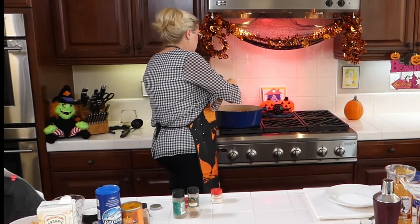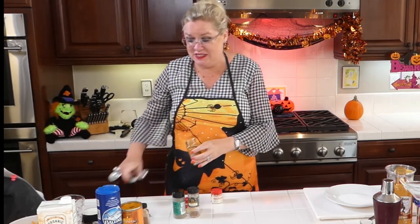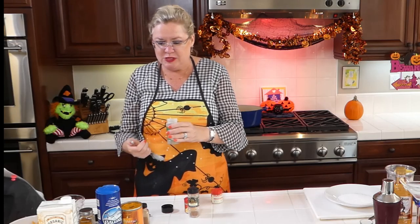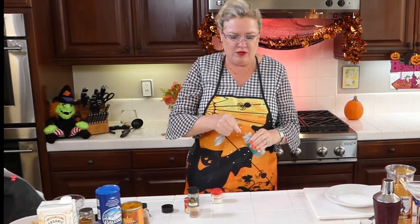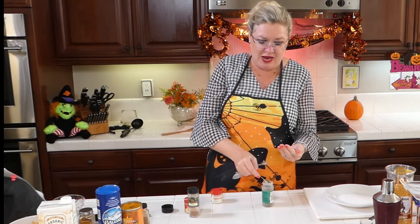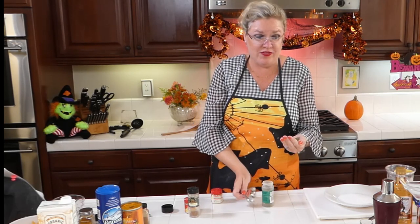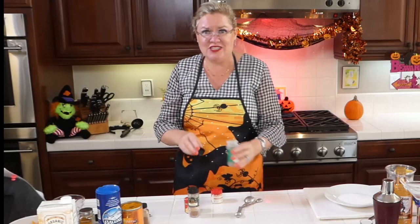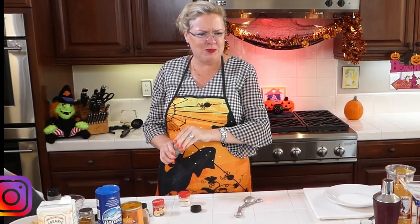I'm going to use one teaspoon of turmeric. My teaspoons don't fit in here — when I design the spice bottles, the half a teaspoon fits in the top of the bottle but the teaspoon doesn't, so I'll use two halves. Whoever designed the spice jars, it's not a cook! Then we're going to add two teaspoons of Italian seasoning. I put dried seasonings in my hand and smash them when putting them in, because it releases the flavor of the spice.